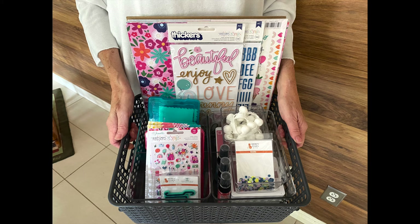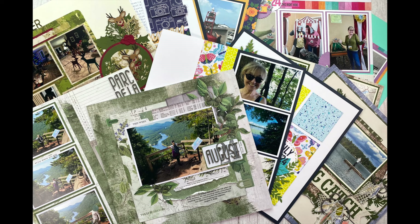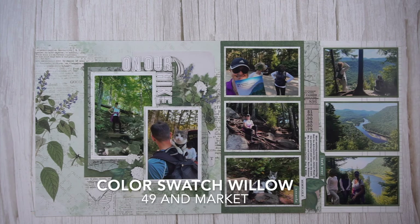There were two kit share videos, and they will be listed and linked below. Layout process videos will also be listed and linked below, and at the end of this video there will be still shots, so you will get a second look at all of these pages. Without further ado, let's get started.